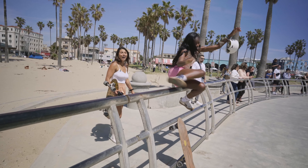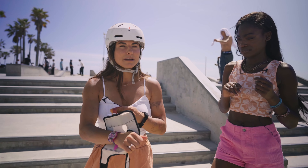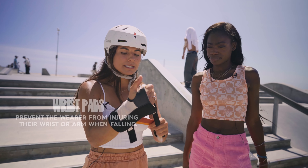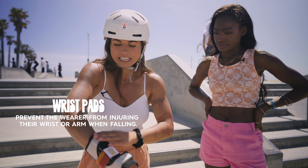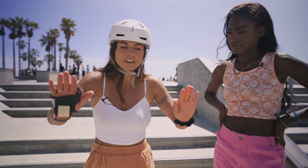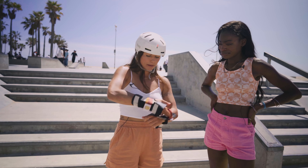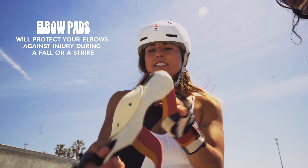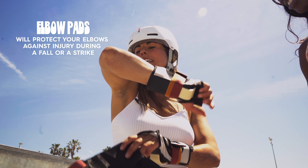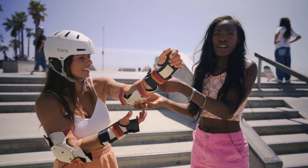I'm going to show you guys what I wear when I'm learning new tricks or when I'm skating stuff that's a little bit out of my comfort zone. So these are your wrist pads — they get attached just like that and they help so that when you fall you can catch yourself with your hands. Then we have the elbow pads, which are super amazing for protecting elbows. It's nice to have a friend help you put your pads on.